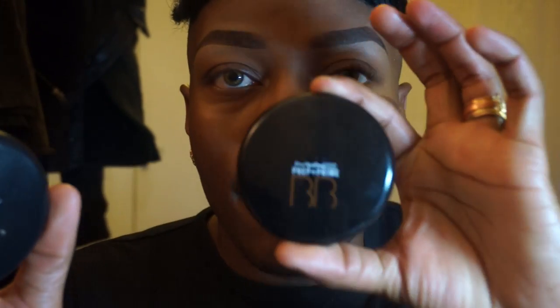Anyway, I've used MAC Prep and Prime already just to mattify the skin and help my foundation last longer. Now I'm going to put my foundation on first. I haven't used this foundation in quite a while — I last used it when I DJ'd at a bar in Dalston and it photographs amazingly. I'm using MAC Studio Tech mixed with a bit of the new MAC Prep and Prime Beauty Balm.